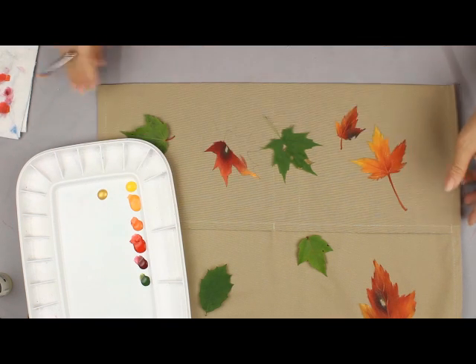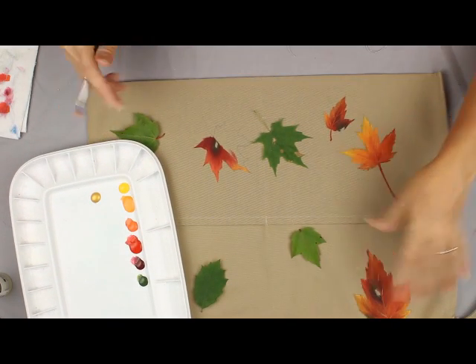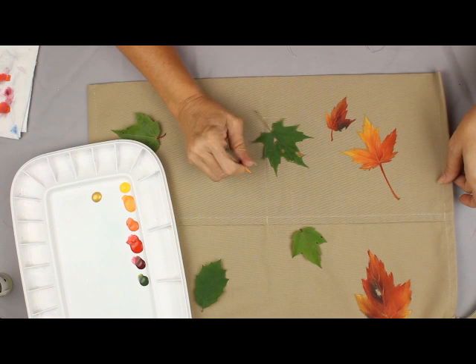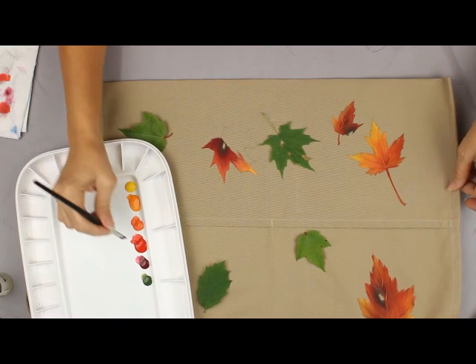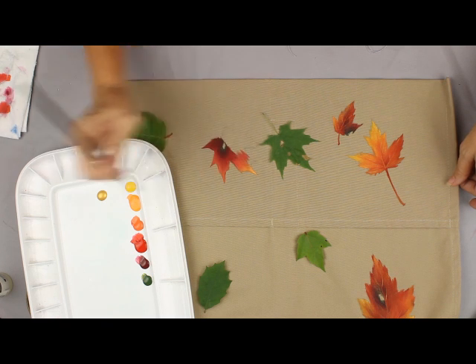I've already painted this apron with lots of different leaves so I can see color combinations, because right now it's summertime and I don't have any fall leaves to look at for color suggestions. A lot of times I will save leaves from the previous fall that I can use in the summertime, because I don't always get all my fall painting done in the fall when I might want to paint those.